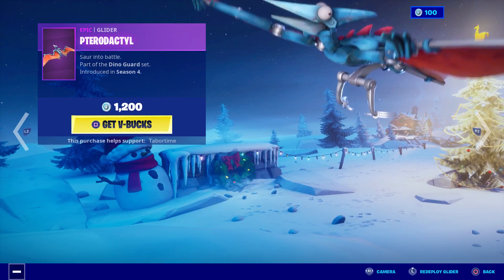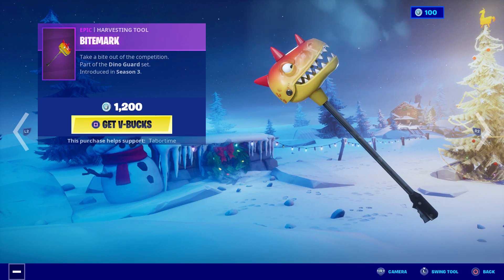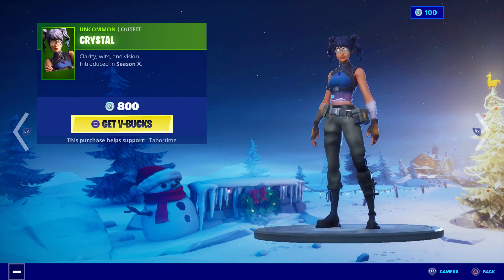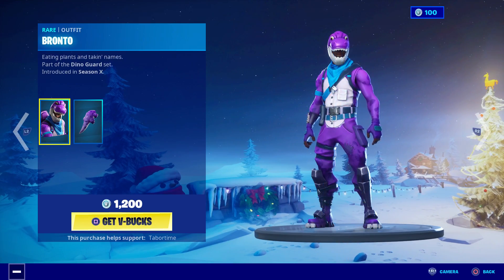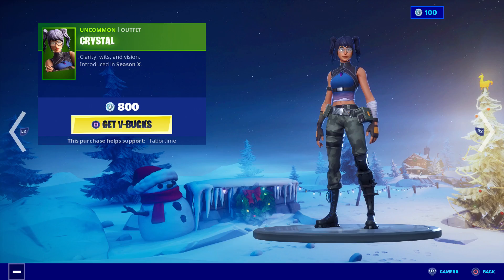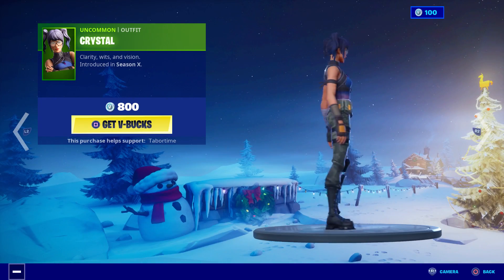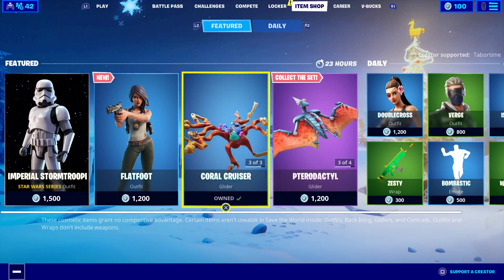Here's Pterodactyl — nice. And that must mean Bite Mark is here as well. There he is — Pronto. And there should be... wait, why is Crystal in here? This is a nice skin for now.